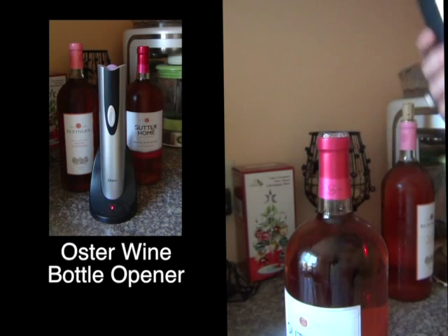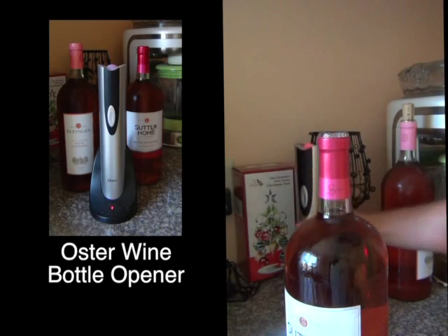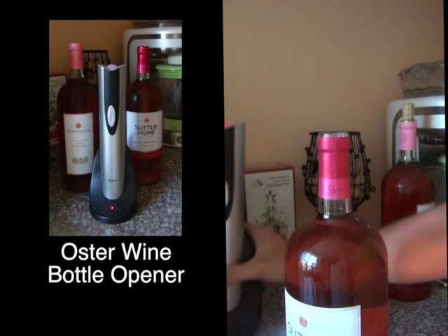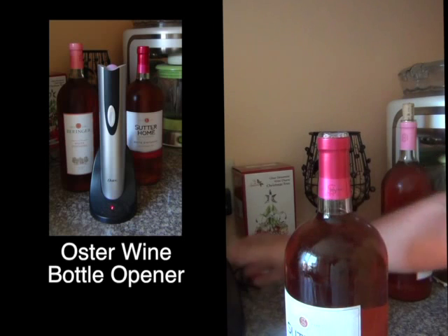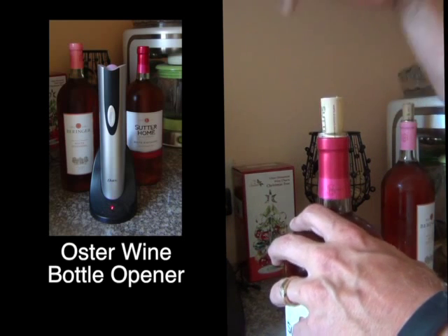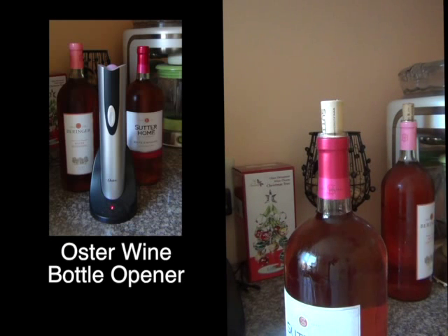This thing is quick and easy. I store it in the base, leave it plugged in on my dry bar, and it's ready whenever I need it. I'd highly recommend buying one — they're very inexpensive, available on Amazon, and Prime members get it in two days. Love this opener; hope you give it a try.